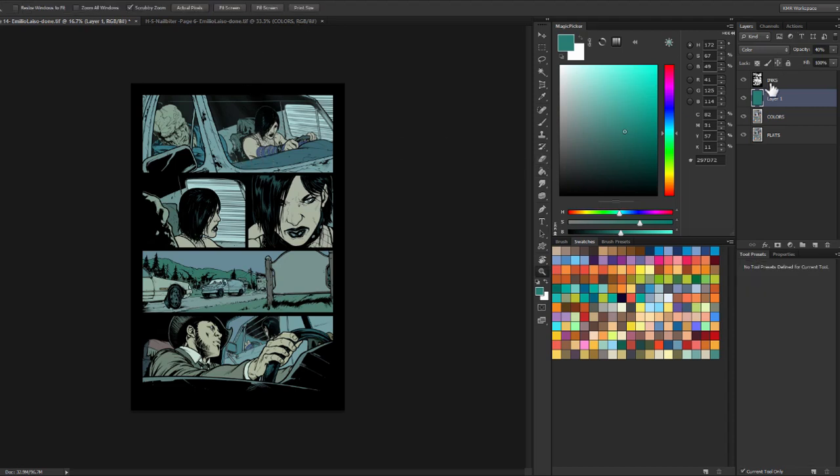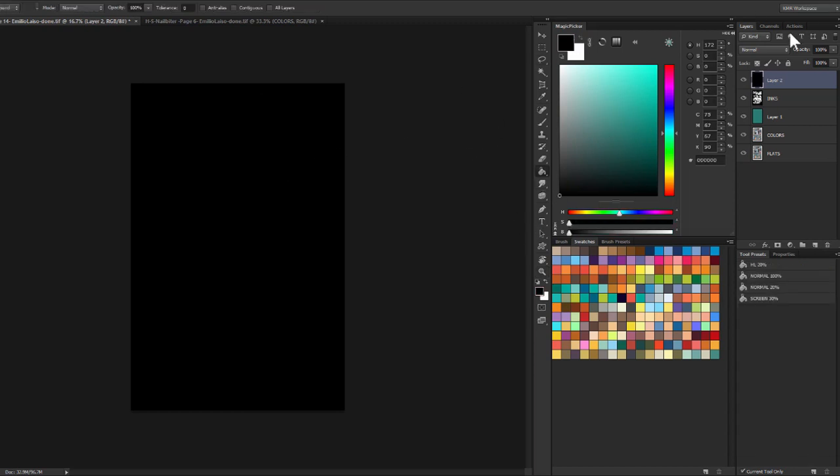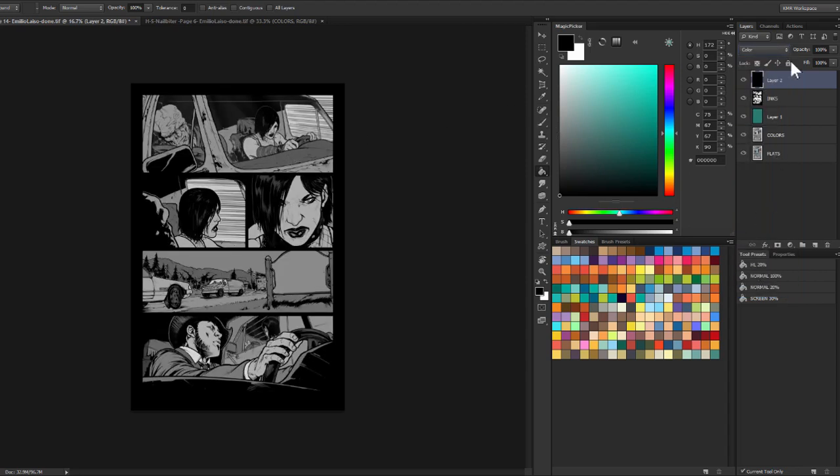The next thing I'm going to do — and I'm not rendering yet, not getting into anything heavy — I'm going to make a layer on top, fill it with black, and set it to color as well. This is just going to be a value check. We'll call it 'value check.' I can toggle this on and off to check values on the page. I kind of want the page to work even like this, because it makes it easier to read things.